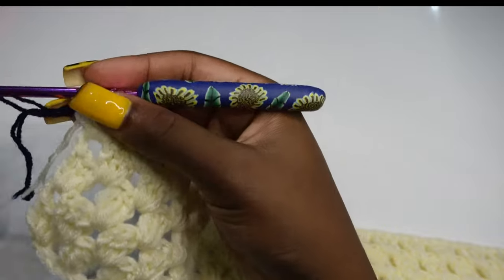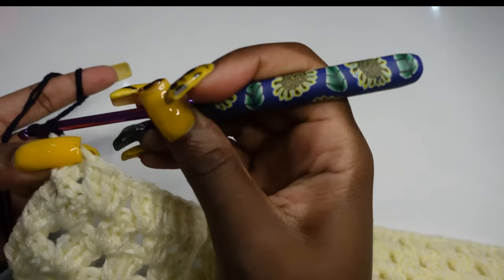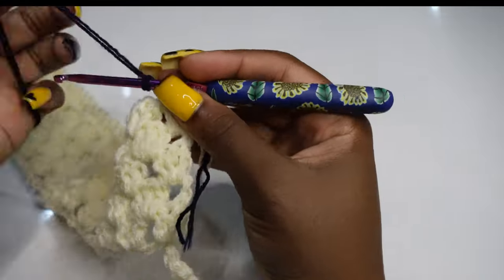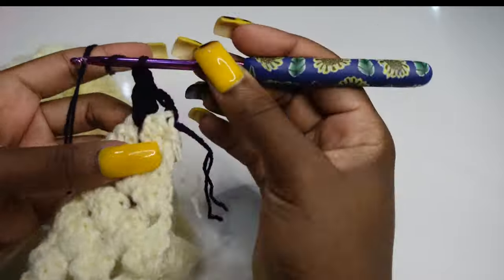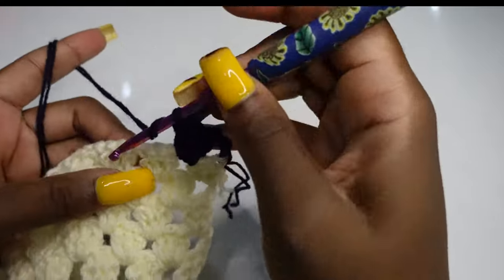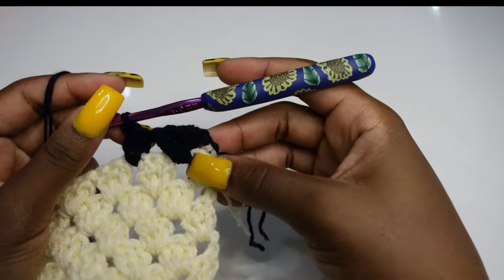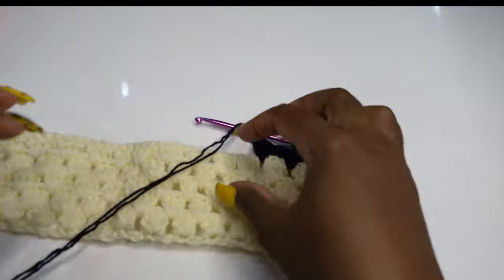Start working with your navy blue yarn. Chain three and turn your work. Make three double crochets in each space until the end of the row — one, two, three. Keep making three double crochets in each space as before. This is what your color change should look like — add your last double crochet.